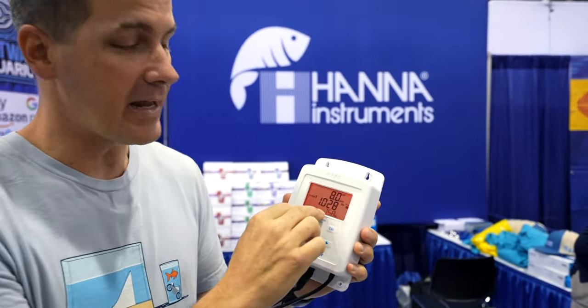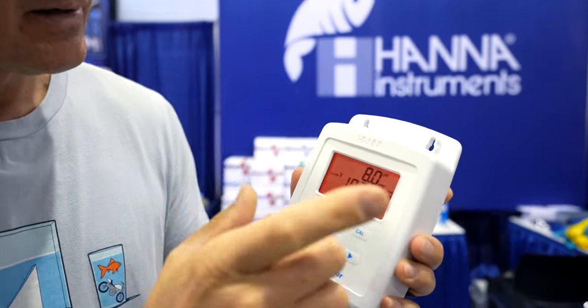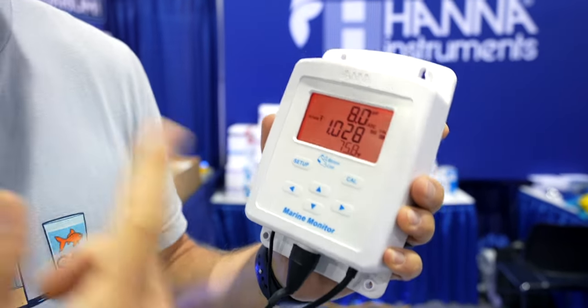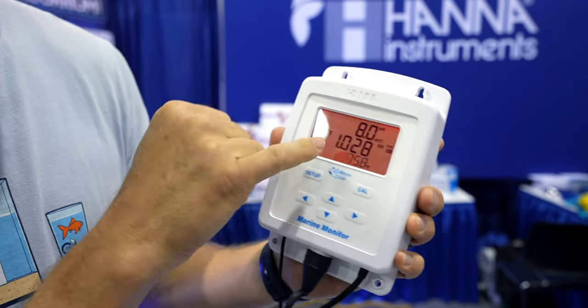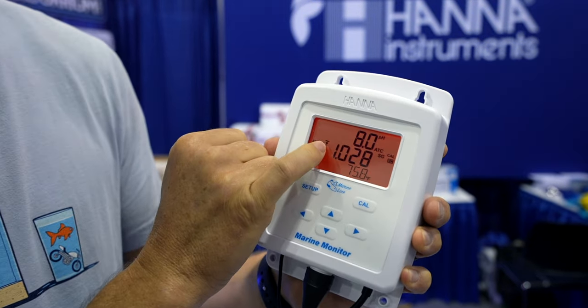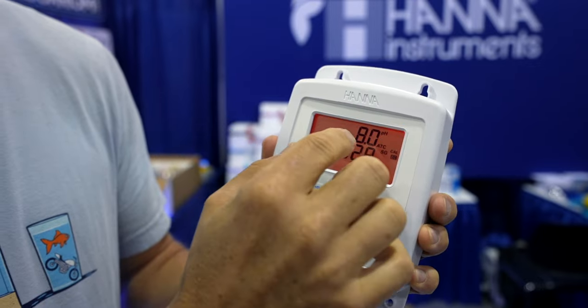We got pH, we have salinity, and we have temperature monitoring. Right now the display is flashing red and it's beeping at us because it's going off. I have an alarm set for the salinity — you can see here there's an up arrow telling us it is above the range that we set.